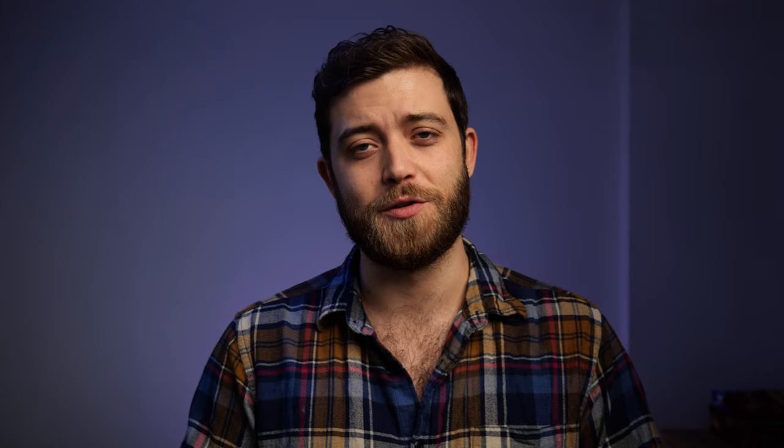At first I thought it's not too bad, it's just on the side, but as you can see it just moves all over the screen and I don't think it's fixable. Some people have suggested the content-aware fill in After Effects, which is a good shout, but I don't think it's worth it on this sequence because it moves so much. I'll probably just shoot another sequence instead.